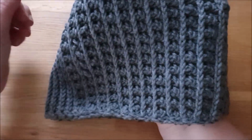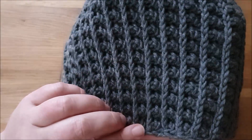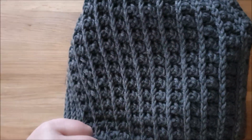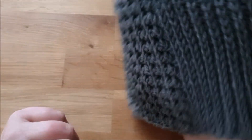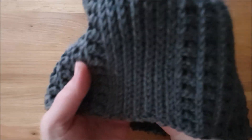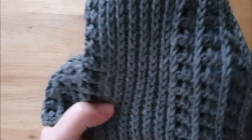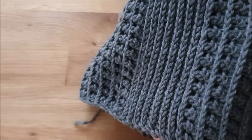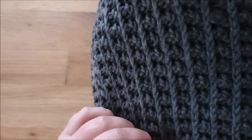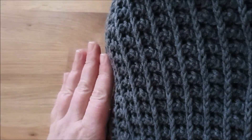Die hat eine Besonderheit, diese Mütze, denn die besteht aus zwei Mustern. Das ist einmal hier dieses Knubbelmuster – eine Wiederholung von zwei Reihen, die sich immer abwechseln, und das ist vorne an der Mütze und hinten. Für die Seiten im Ohrbereich habe ich mit abgeketteten halben Stäbchen gearbeitet. Ich wollte die Muster gerne miteinander kombinieren, weil ich die Idee ganz schön finde.